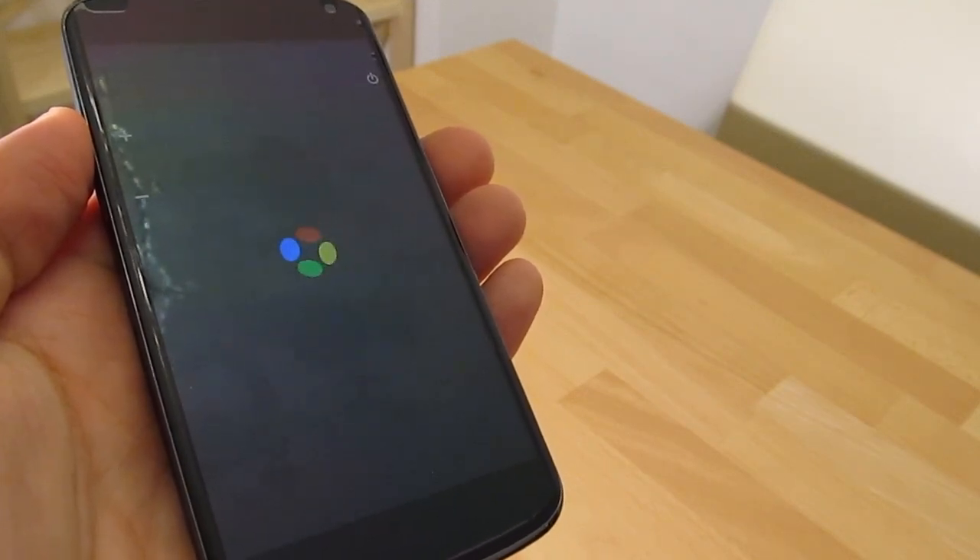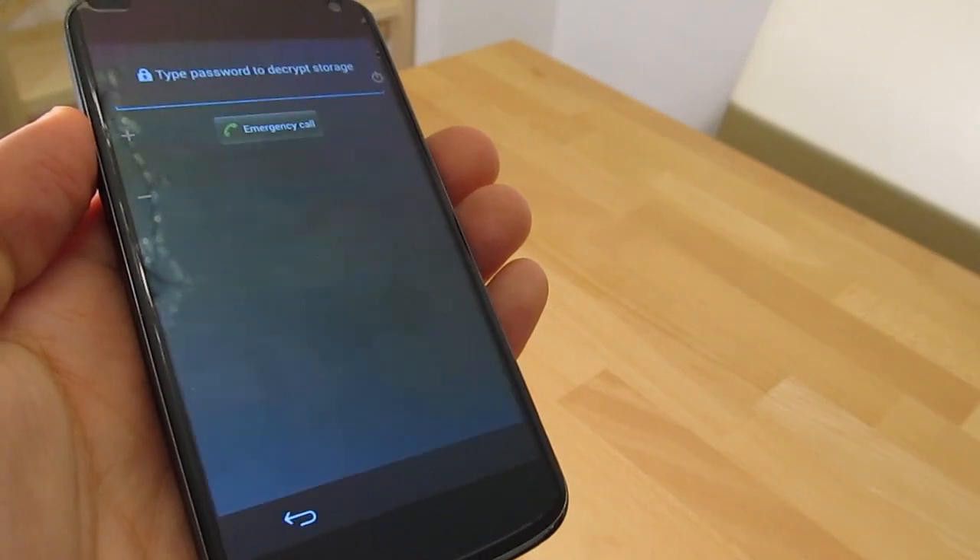When the system update is done, Android will check and optimize your applications for the new version.